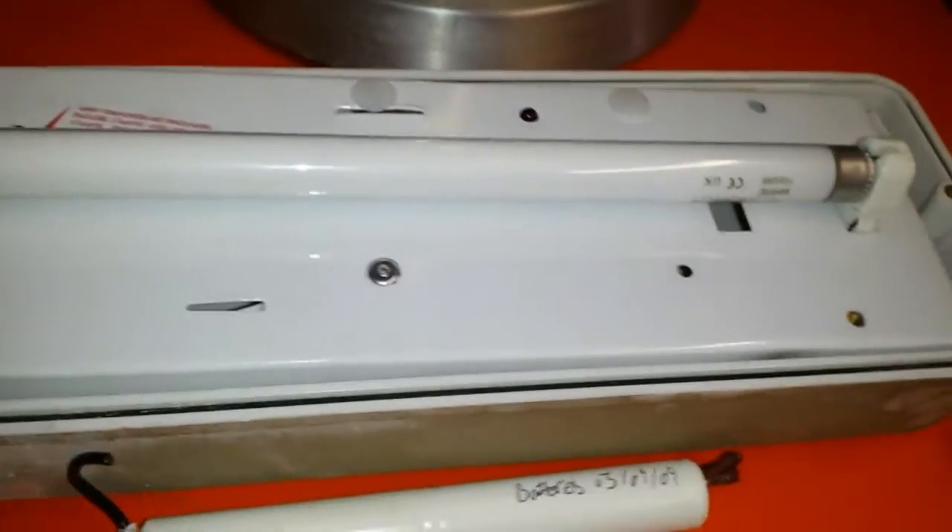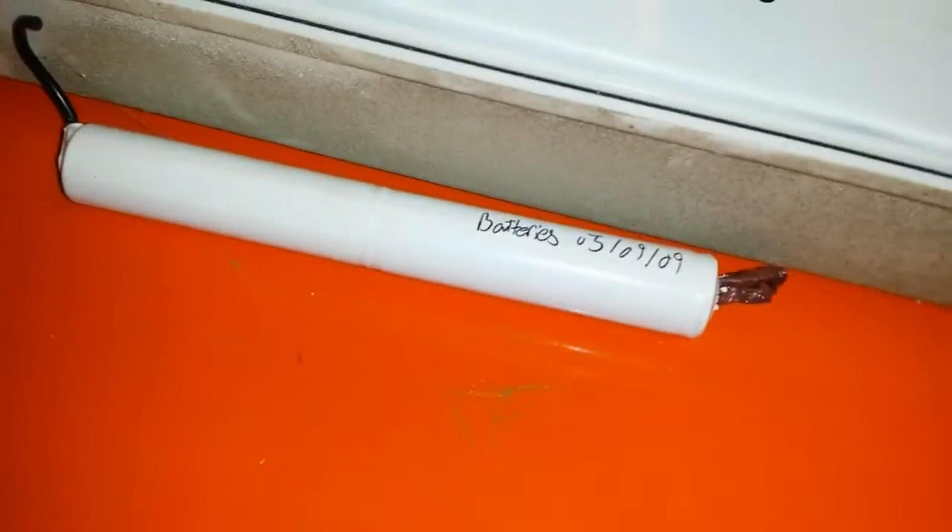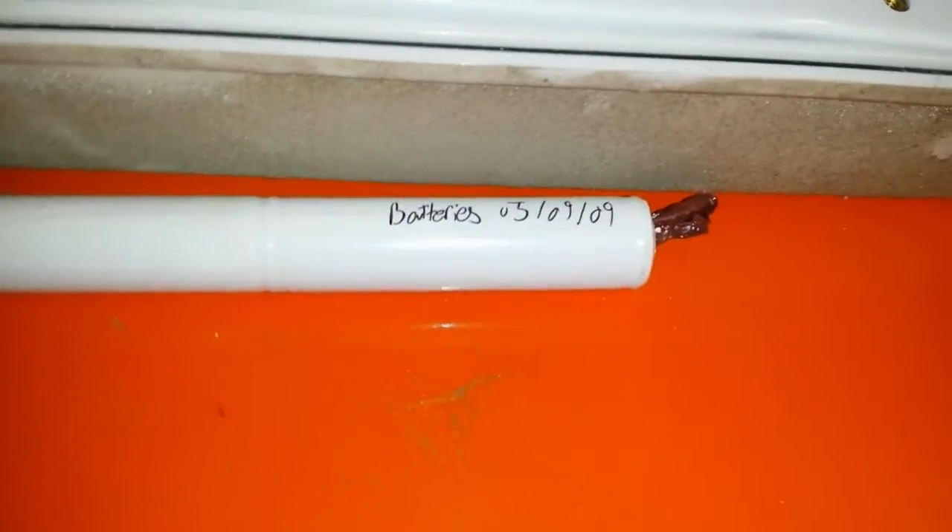These older ones would struggle to get 3 hours when they're brand new, let alone when they've got a couple of years old. Batteries are only guaranteed by the manufacturers for 4 years anyway, so it's recommended you replace batteries every 4 years. This one's done considerably well before it failed.